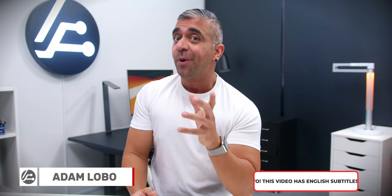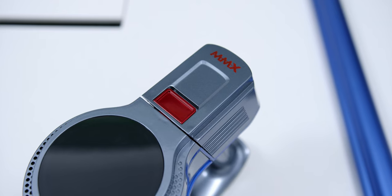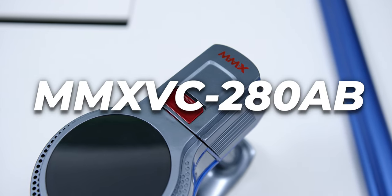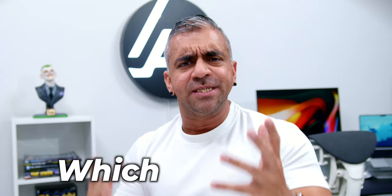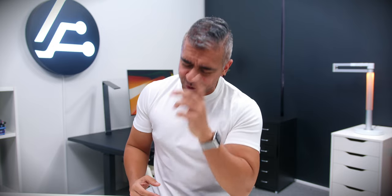Just like smartphones, do you know what the problem with vacuum cleaners these days is? The really good ones are very expensive and the cheaper options are usually crappy and they don't last as long as a regular vacuum should. Well, that's until I came across the MMX VC-280AB Cyclone Series Cordless Vacuum Cleaner, which checks all the right boxes to make this a very compelling option.